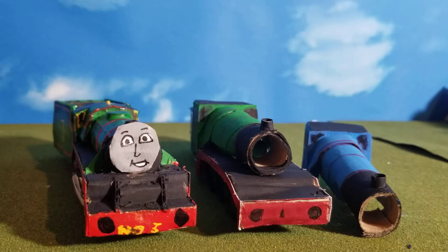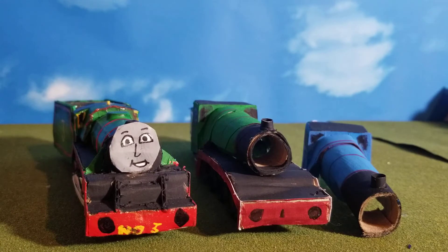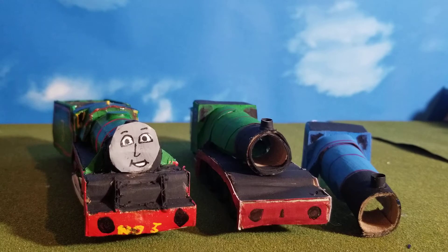Hey guys, James and Eddie here. We have returned to the Northwestern Railway — I love doing big city ports. The Northwestern Railway is probably my home. As you can see, we have three engines to talk about today. Usually I only do one, but today we're talking about three — but they're all the same engine.